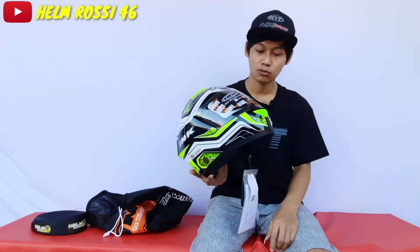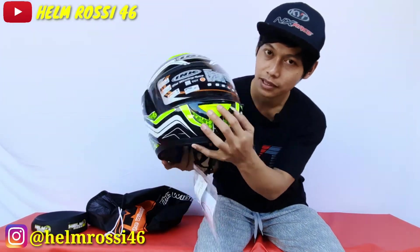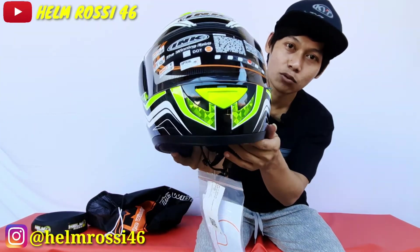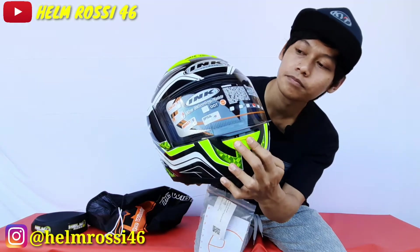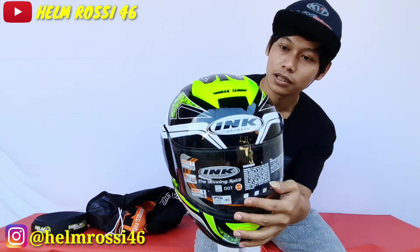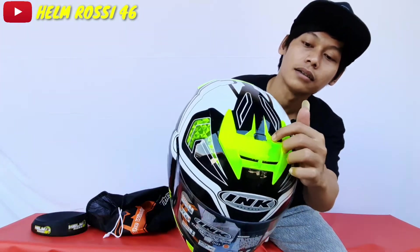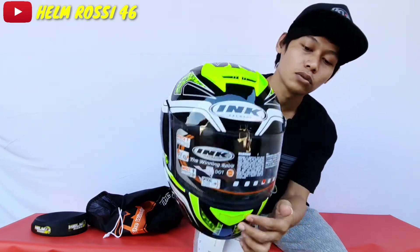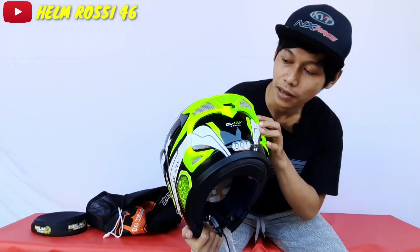Helm INK Celmec ini punya 2 airflow atau 2 ventilasi. Yang pertama ada di bagian depan — bisa kalian lihat ada 2 lubang besar, bisa dibuka tutup. Kemudian juga ada di bagian atas, ada tuasnya juga, bisa kalian geser untuk buka tutup. Dan ada exhaust bagian belakang.